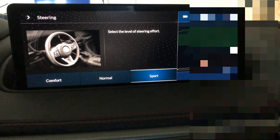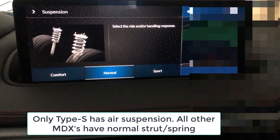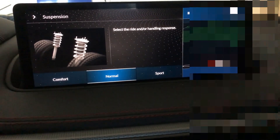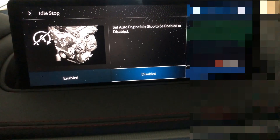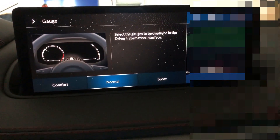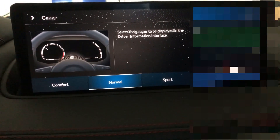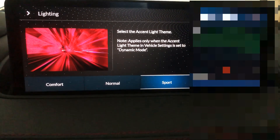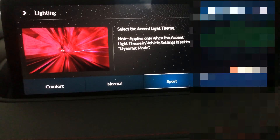Hit the arrow back button on your touchpad and you can go to steering — again comfort, normal, or sport. Hit the back button. For suspension, normal MDXs do not have any kind of electrical ride so it's not really going to change anything. Idle stop you can enable or disable. The gauges — normal, comfort, or sport — change the look and feel of your dash. Lighting lets you change the accent theme colors: white, blue, red, and so on.